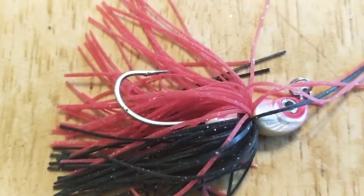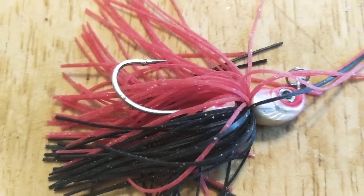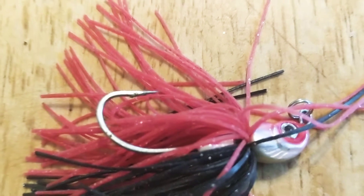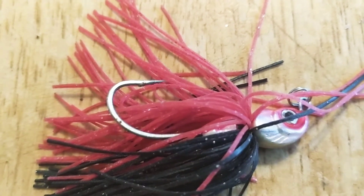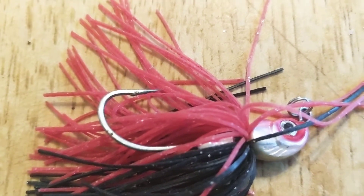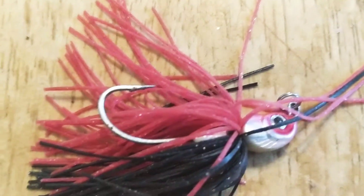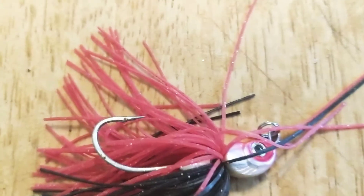I needed something lighter that wouldn't cost as much. If you price out jigs, even a cheap one runs a couple dollars, up to eight or nine dollars depending on where you buy. I needed a way to get some jigs without spending the money. I fish these pretty much in open water, they don't get hung up too often, and if they do, they're cheap enough that it doesn't hurt.